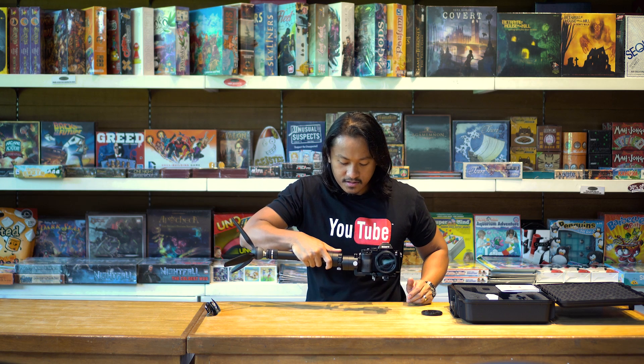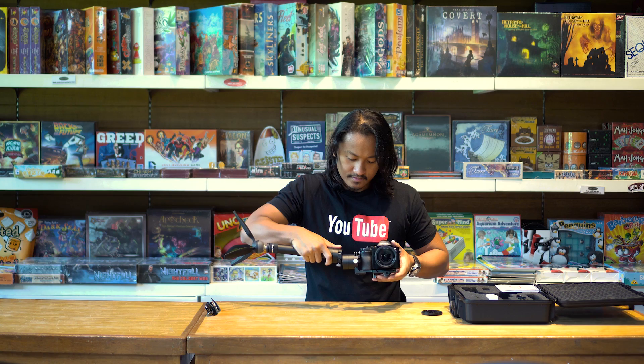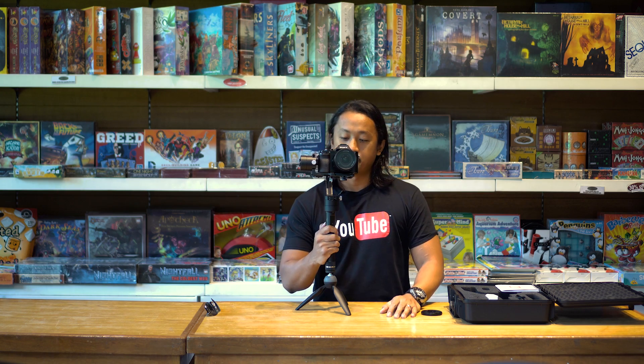That looks pretty good guys. Looks pretty good. And that's how you set up the Zhiyun Crane 3-axis gimbal stabilizer. Let's power it up. And yes!